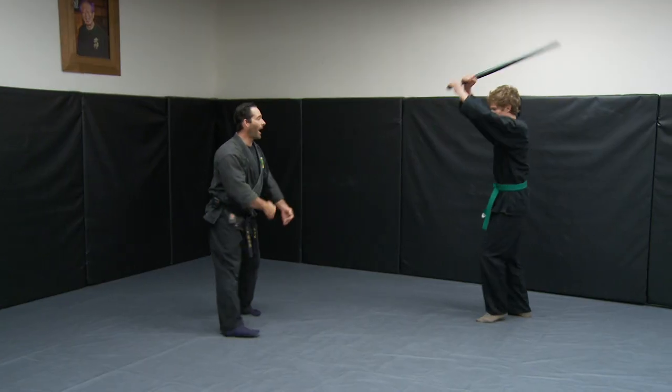Today we have Shinken Muto Dorigata — sword evasion forms. There are three different forms we'd like to show you: Ichimanji no kata, Jumanji no kata, and Hira no kata.